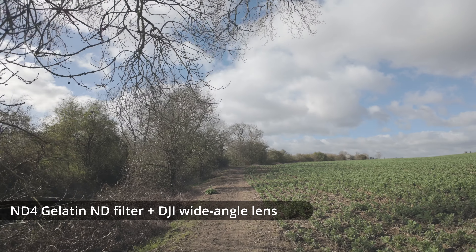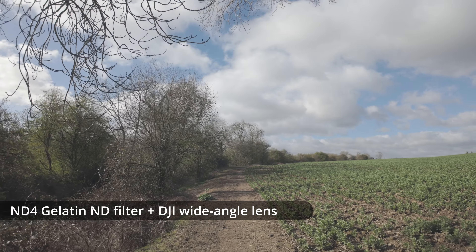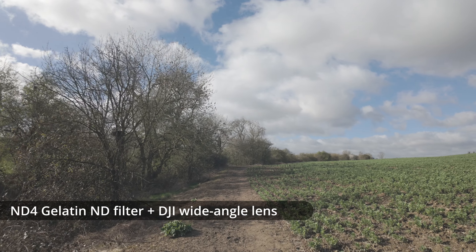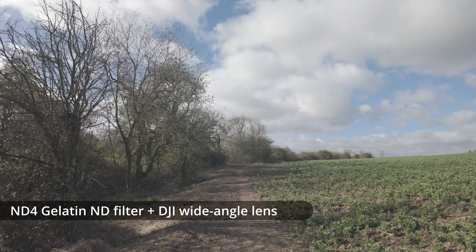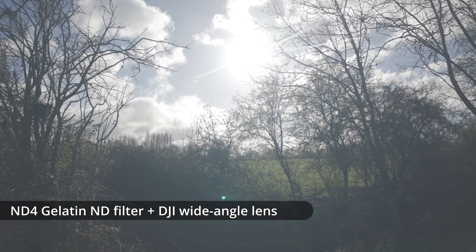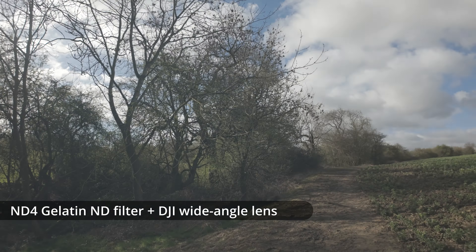And this is a Gelatin ND filter just placed on top of the Pocket 3 lens with the DJI wide-angle lens then on top of it holding it in place. As you can see it's lower contrast generally, and when we spin round and point into the sun the contrast is greatly reduced and we get a lot of veiling flare.